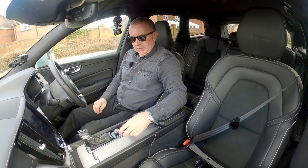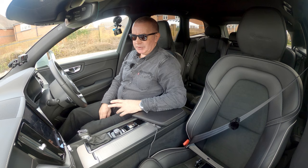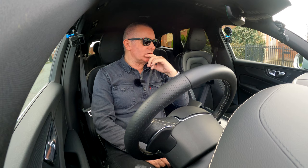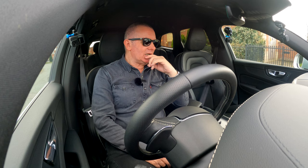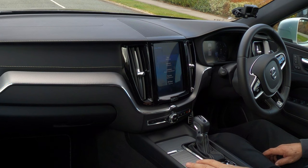That's the Volvo key — keyless ignition. It's not the usual press-button start; it's a little thing that you turn. You've got to have your foot on the brake, otherwise it won't start. Then you've got the Volvo infotainment system which, I've got to say, is not the easiest one I've ever used by any means.